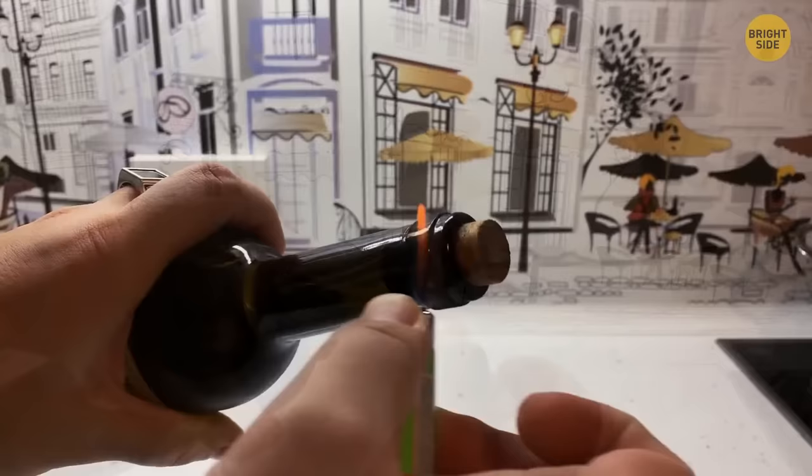Missing a corkscrew or the cork breaking halfway? Use a stove lighter to heat the top of the bottle. The heat slightly expands the glass, forcing the cork out the top.